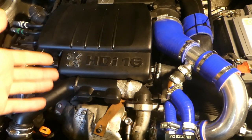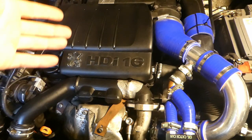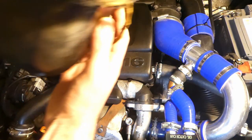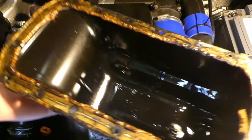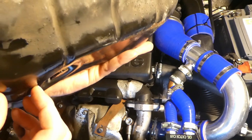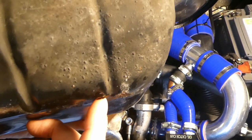This is my 1.6 HDI Peugeot Partner, roughly about 2007, roughly about 103,000 miles. This video is how to replace the old sump. This is the old sump and it's quite battered, a bit misshapen and quite a bit rusty everywhere. So I'm replacing this one.